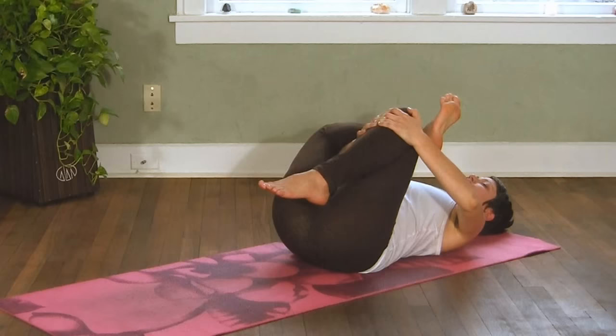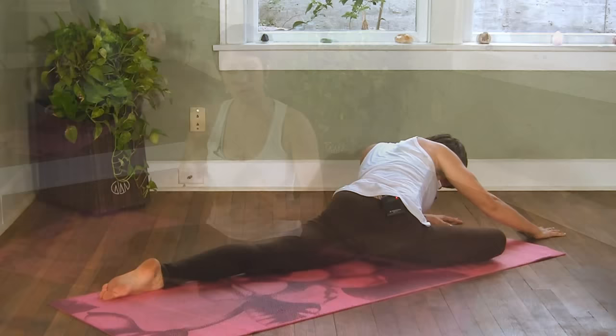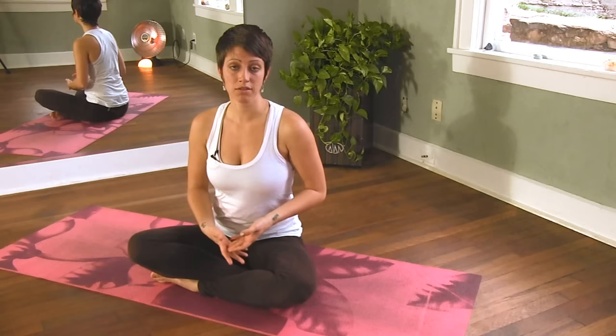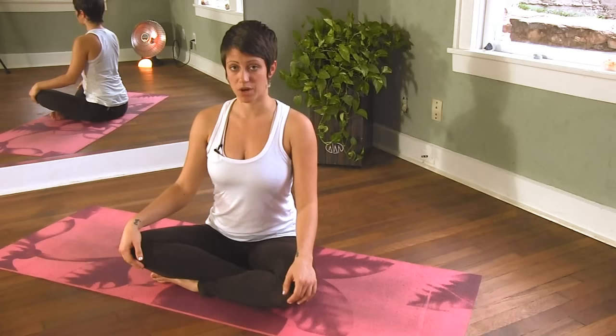Now, if you know that you have a lot of tension and tightness in your hips, you may just want to start with the first pose and only practice that. We'll be increasing the level of difficulty as we go along. So just honor your body, honor where you are. And if you know that you have more flexibility and range of motion, then you're welcome to move all the way through the sequence and practice the most advanced stretch, so you can get the maximum benefit of releasing the tension through the hips and glutes.